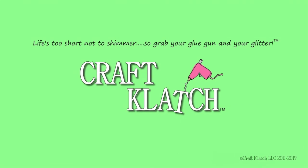Hey everyone, it's Mona here at Craft Clotch, and today is Friday. That means it is another Coaster Friday. Today we're going to do a pineapple coaster.